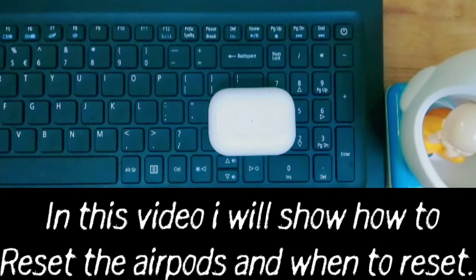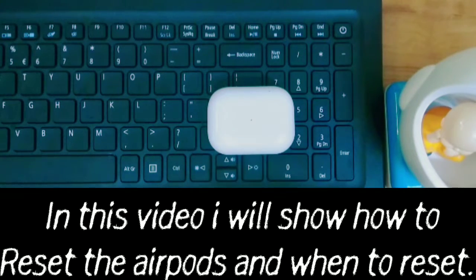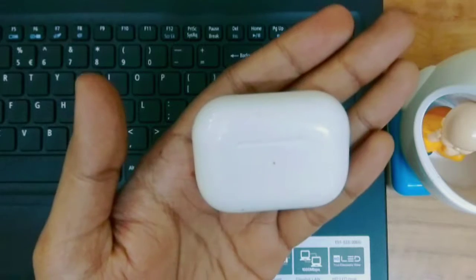Hello guys, welcome back! In this video we will see whether these AirPods are original or clone, how they reset, why they need to reset, and when they need to be reset.